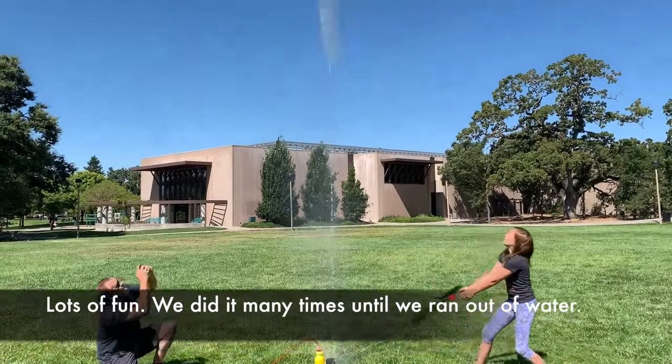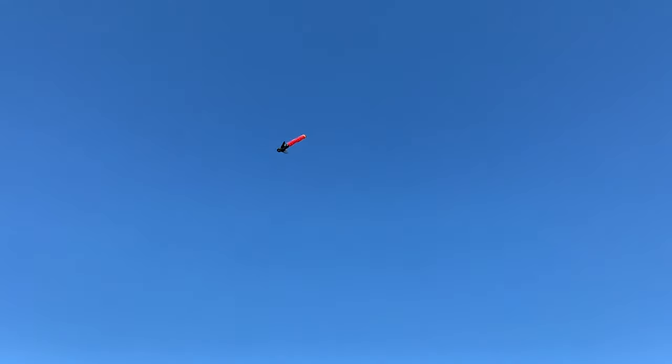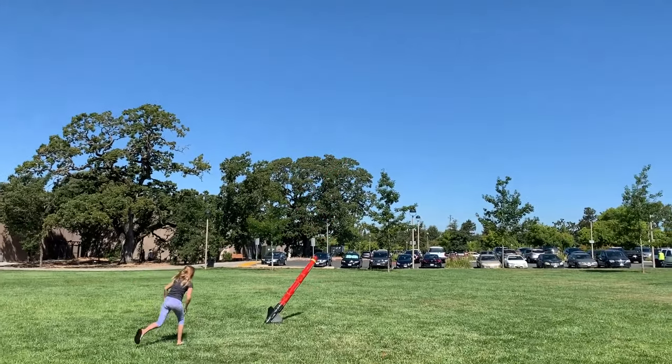We launched multiple times and we still have the rocket — we'll continue to do so. This is an excellent buy, a great experiment, and we thoroughly enjoyed it.